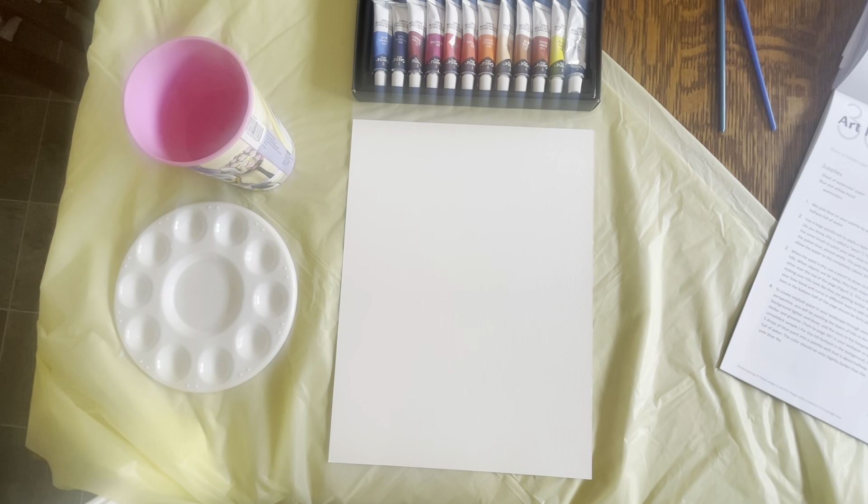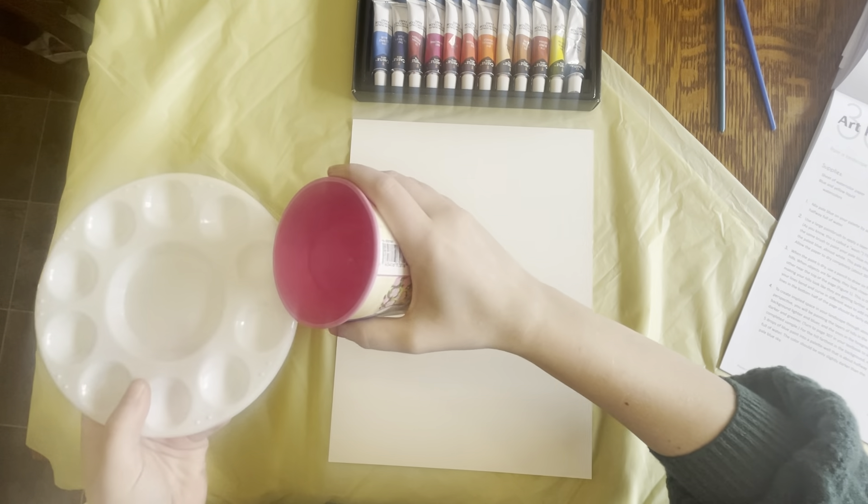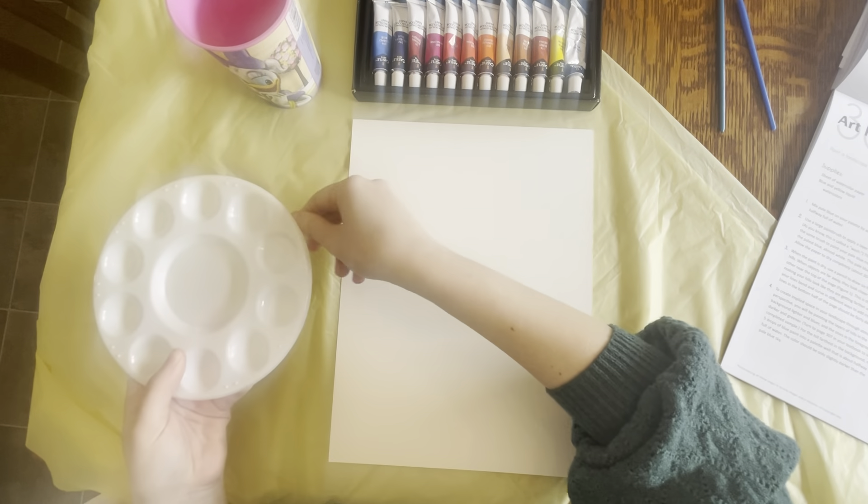Hello lovely people! Today we're going to be doing another art lesson with Faith and Family Homeschoolers. Today's lesson is going to be lessons 30 and 31 in the art pad, which is painting the Blue Ridge Mountains.